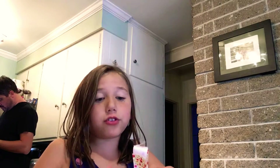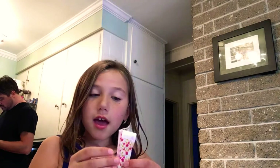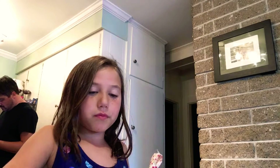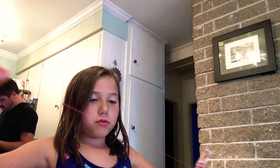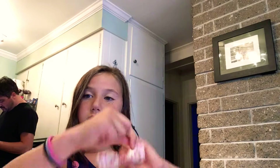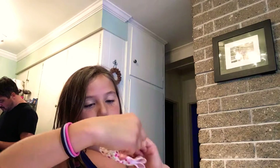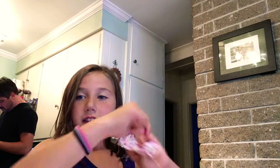You may want to wrap it a few times and then do a knot — do two or three knots. And that will work.